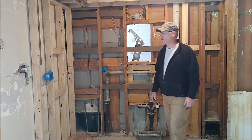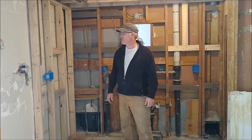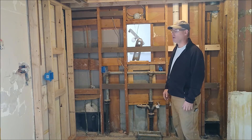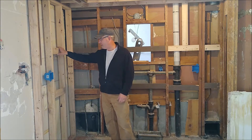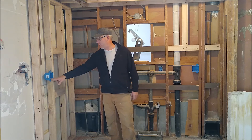I just want to take a minute and show you the progress we've made with our framing. I've more or less finished framing up the kitchen. I put in this wall for a number of reasons — one, it helps us put in electrical.